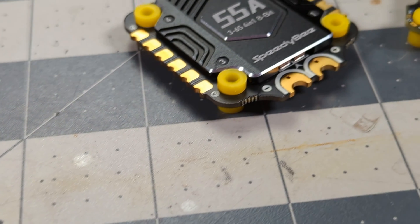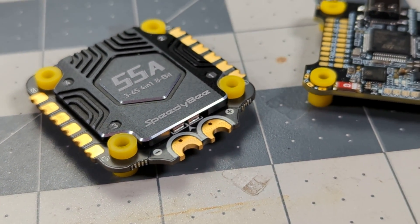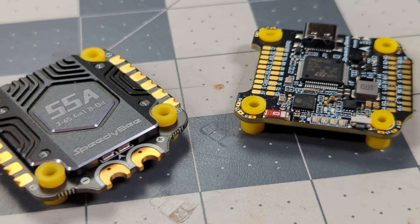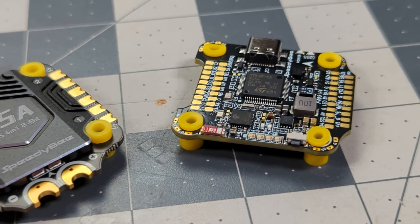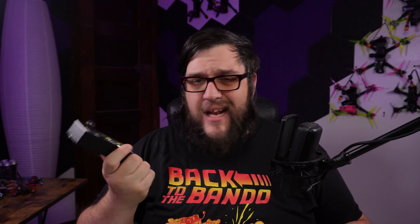They have come out with the F405 V4. And no, I am not the first person to show it to you because it's been all over the internet already. I've actually had this for a little while, and I have been testing the ever-living crap out of it to determine if it's worth talking about. I've used the F405 V3, the F7 V3, the 405 V4, and the F405 Mini. I've used all of their stuff.